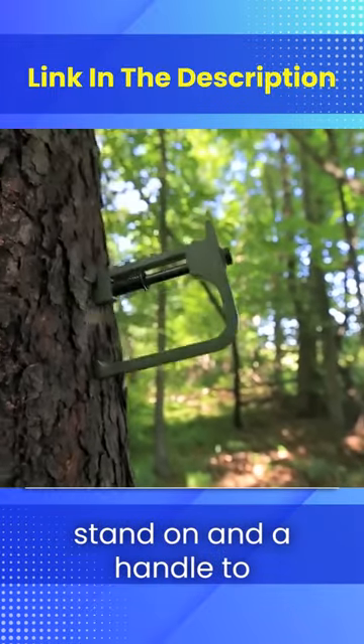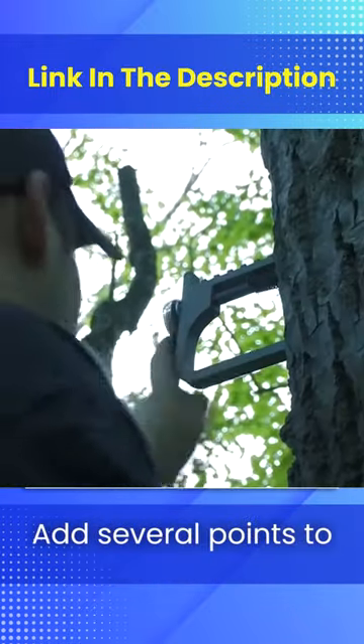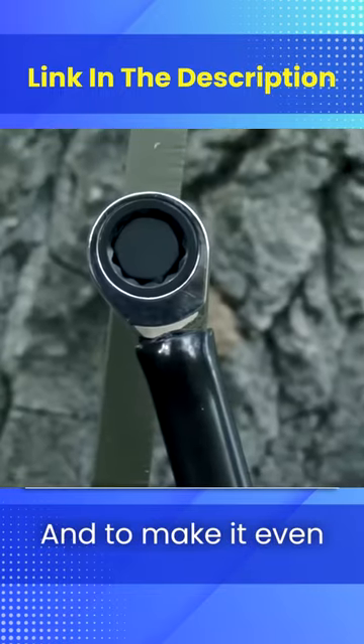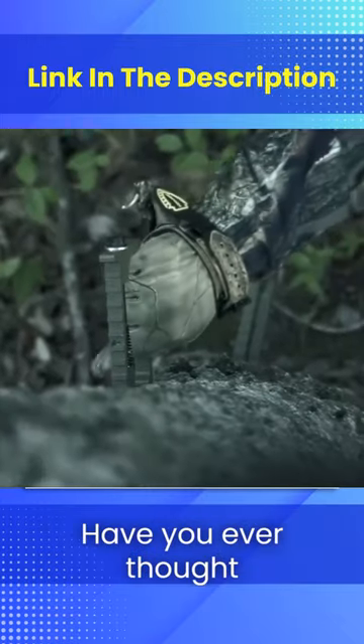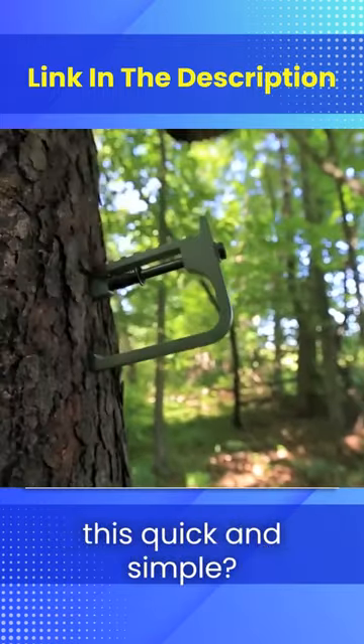A wide ribbed surface to stand on and a handle to hold on to add several points to safety. And to make it even easier and safer, you can install the steps using just one hand. Have you ever thought climbing trees could be this quick and simple?